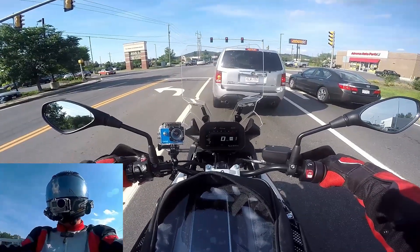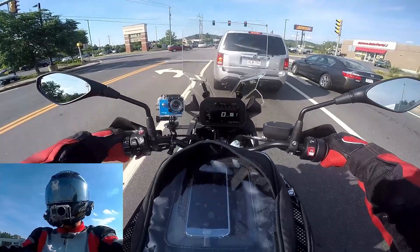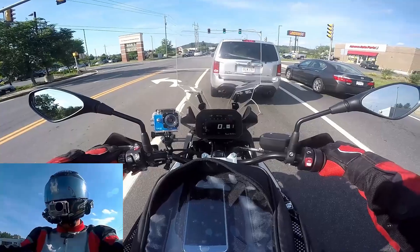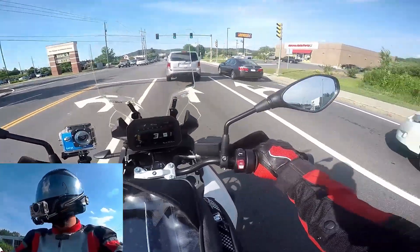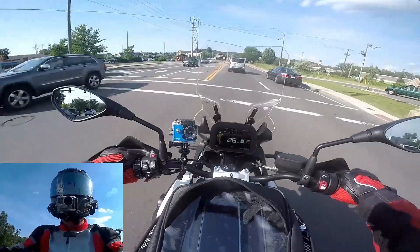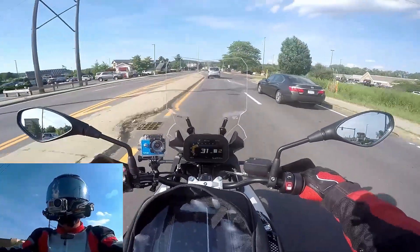I'm even more upright. I don't feel like I'm reaching when I sit back on the seat all the way. I'm six foot tall — I have long arms and long legs — and sitting back in the seat is a little more comfortable on my legs.